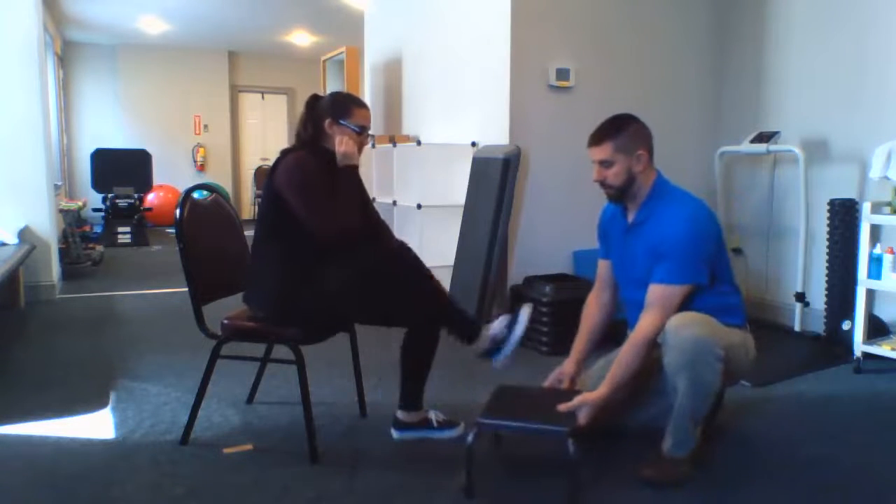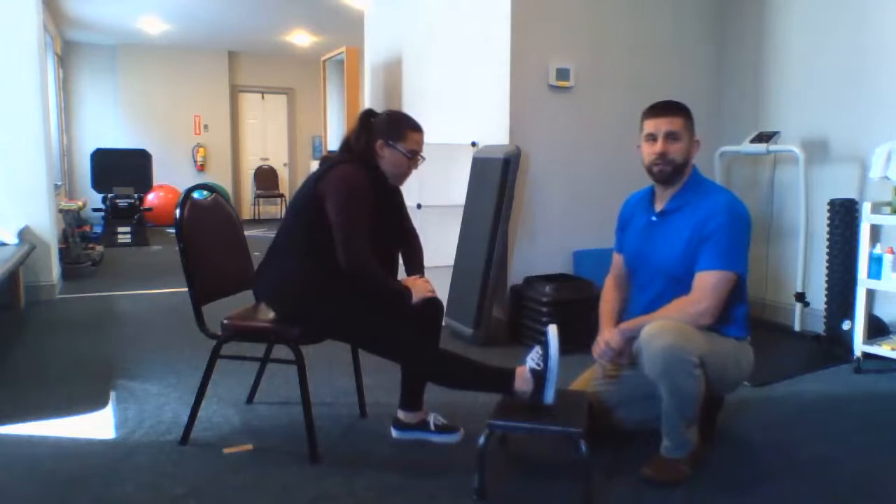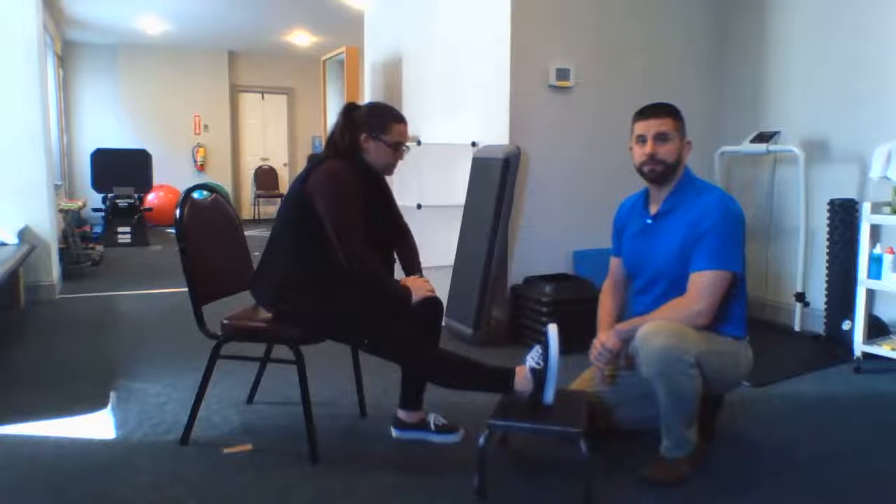When this gets easy, you're going to progress this again by raising the foot up — here we're going to use a stool. Once again, pull the toes up, keep the back straight, lean forward. Hold that for about 30 seconds. Give it a shot and let us know what you think.